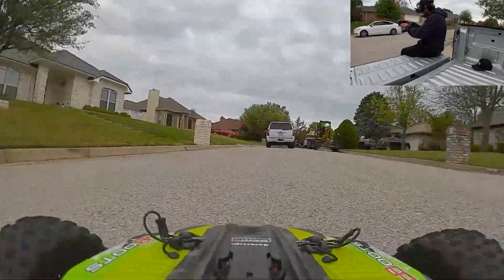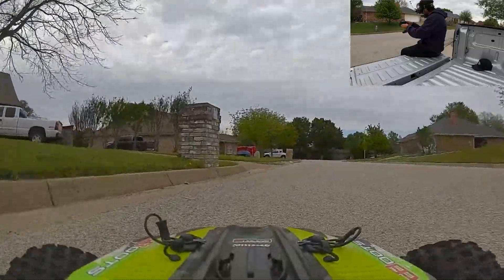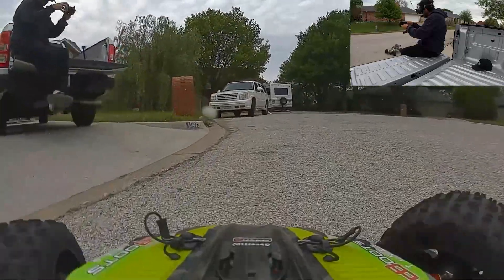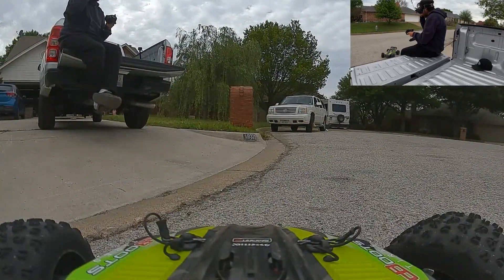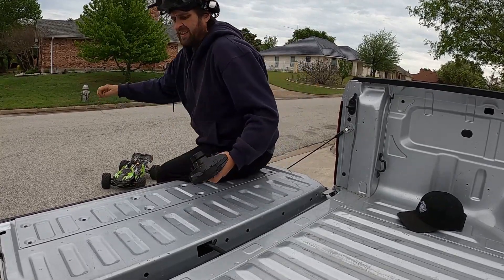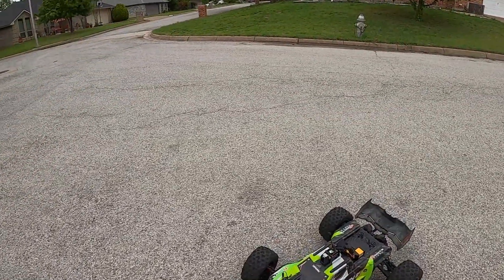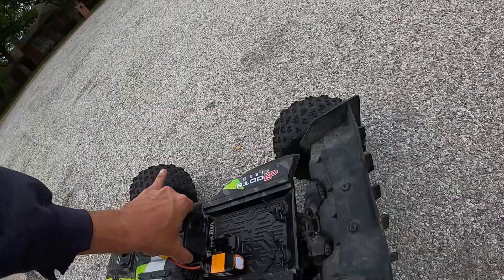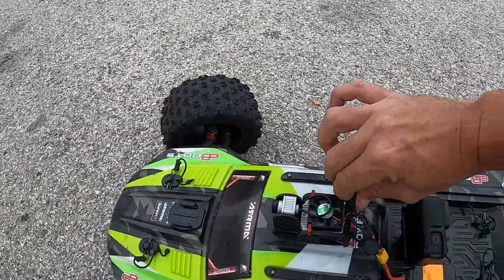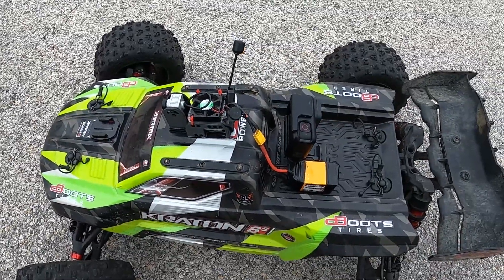Come back here. Alright guys, that's going to do it. Let me show you the little setup — oh, my camera got knocked forward. I guess I didn't have it tight enough. Anyway guys, there's the DJI FPV unit on my Creighton 8S. We'll just work to get it better and better and do more and more stuff with it.